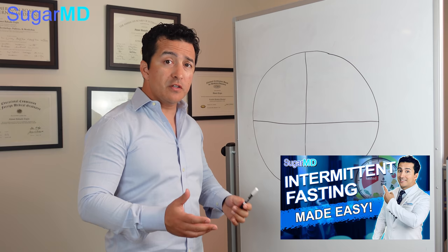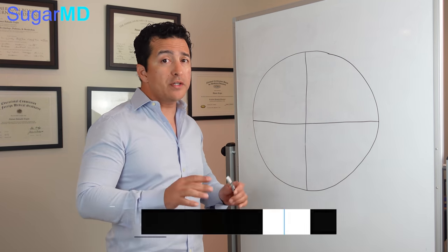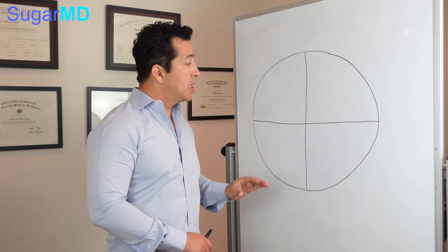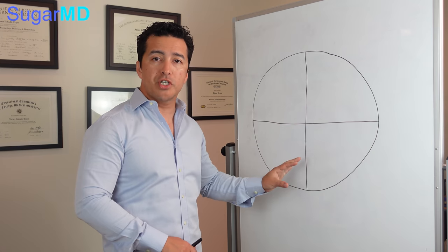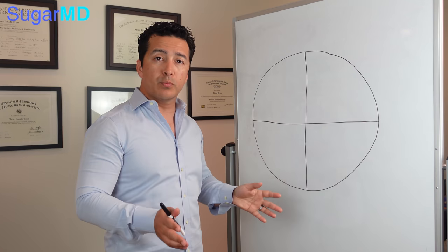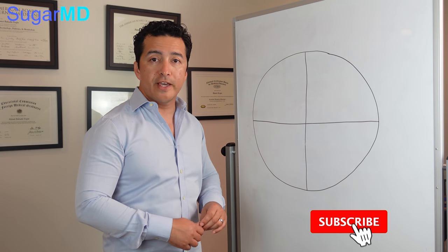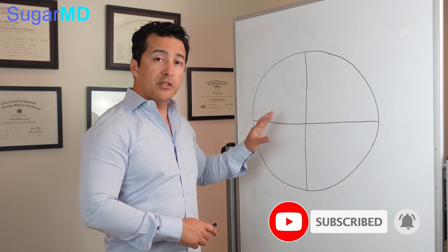We talked about intermittent fasting before — there's a link below you can check out. When you're intermittent fasting, you can be a little bit more generous with your plate. If you're exercising a lot, you can also be a little more generous. But I'm talking to a regular person who takes a little walk here and there, and people who cannot intermittent fast too long because of medications they're on. Then this plate is for you.